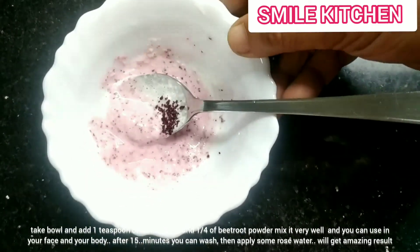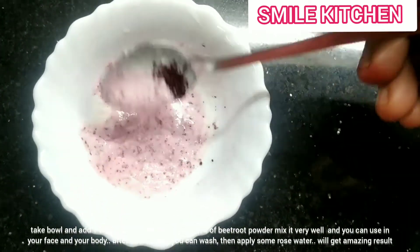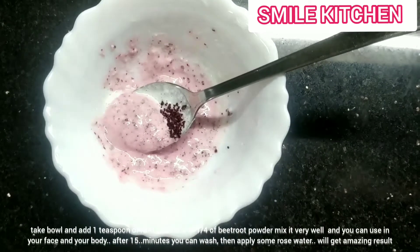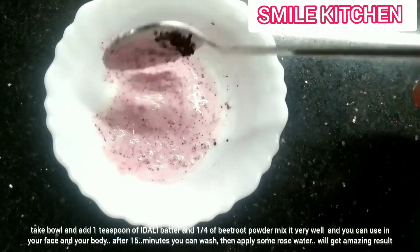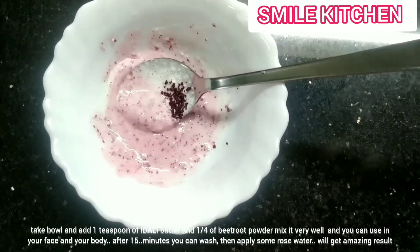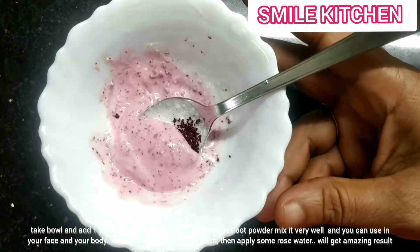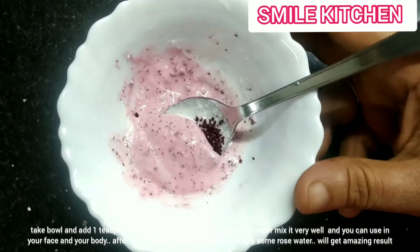I used to use 15g of beetroot. This is a fresh rose water. It has a fresh feel. Thank you so much.